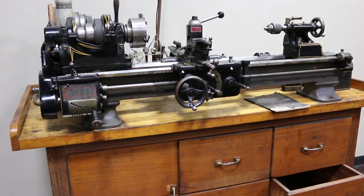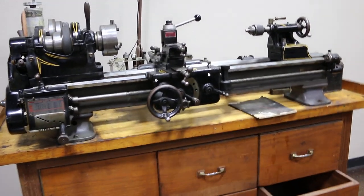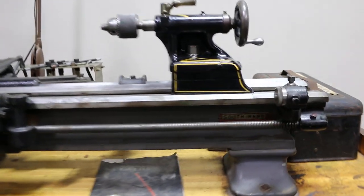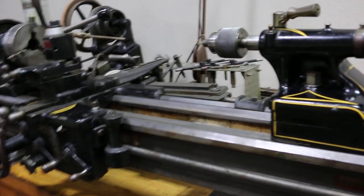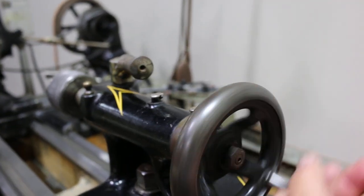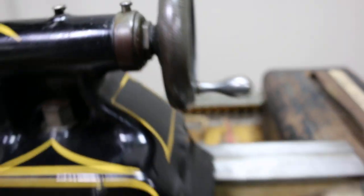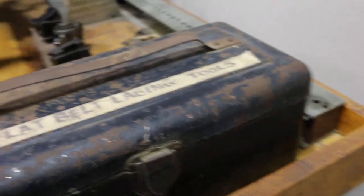This is a short video of the 1938 era South Bend lathe, of course made in the USA. It's a very precise machine tool — everything works really smooth, pretty amazing actually. It's got all of these little caps you lift up to drop oil in, and it comes with the flat belt lacing tool kit.